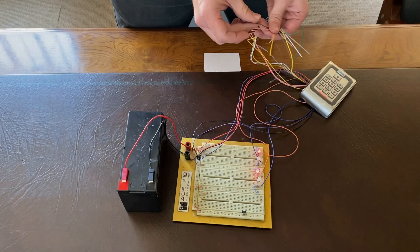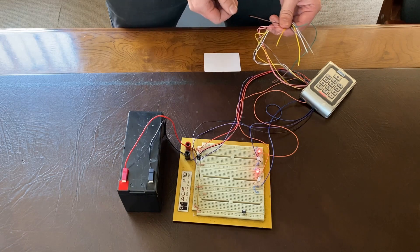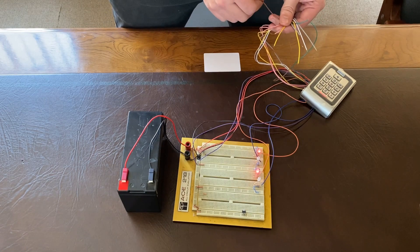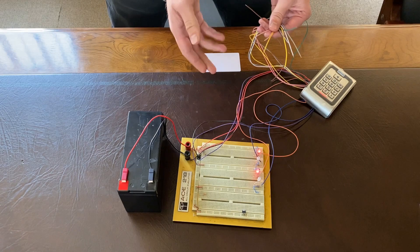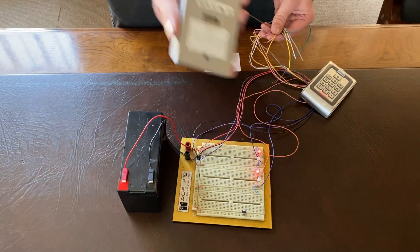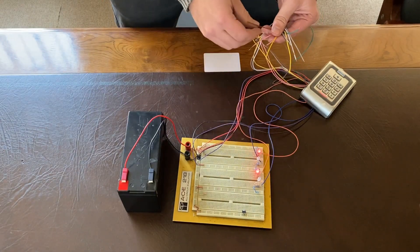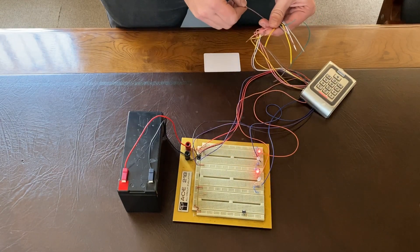Hi and welcome to another MAMI video. I just wanted to go through the basics of the wiring of the Keypro version 4. We have a diagram on the back of the Keypro, but let me just go through them and have a little lab in front of us so we can see what each thing does.